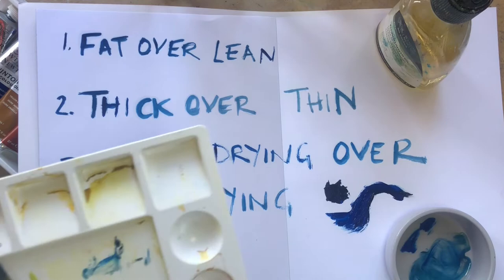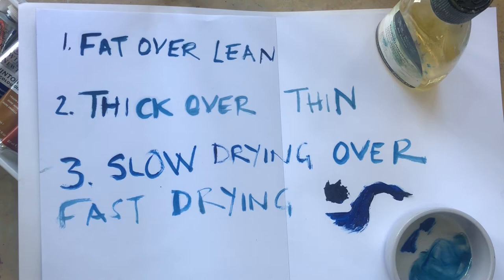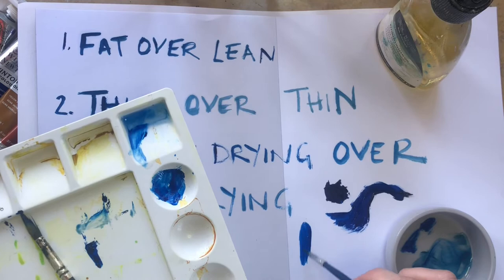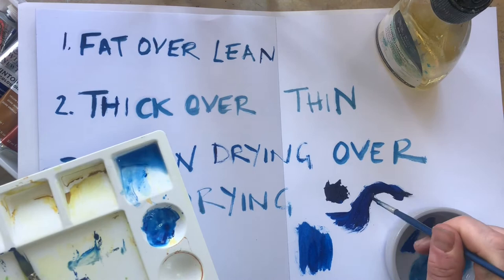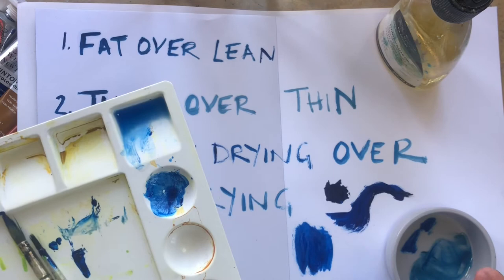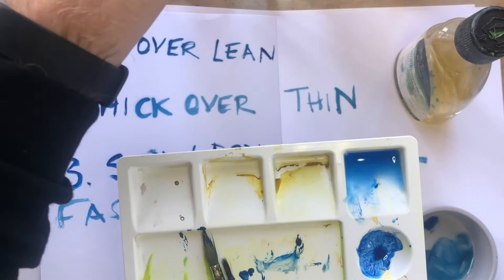Now if I add some white spirit to my oil paint, you will see it begins to behave in a different way. We've got fat there, and then we've got lean — it's more translucent and a little more watery. Obviously, because we're using oil paint, water wouldn't mix with it, so think of linseed oil and white spirit as your substitute for water — that's really going to help you.